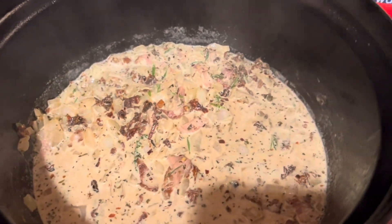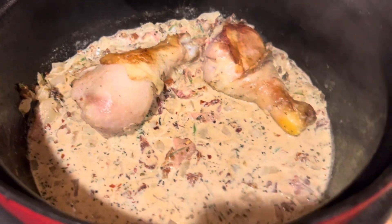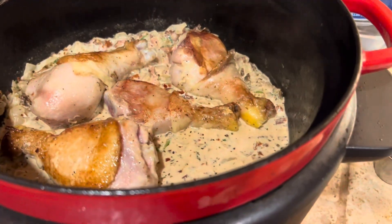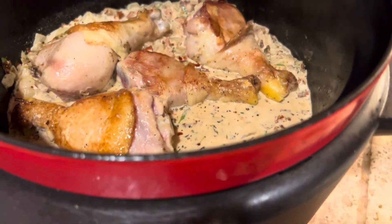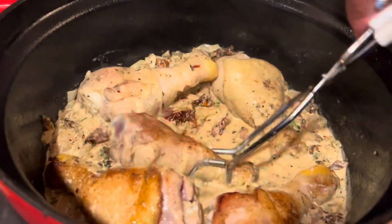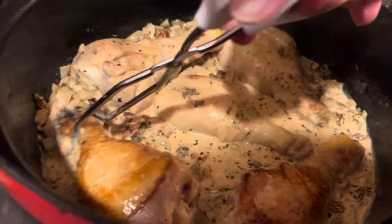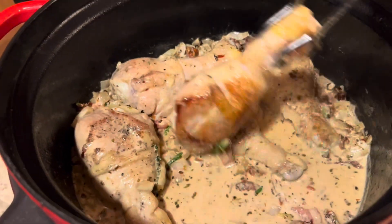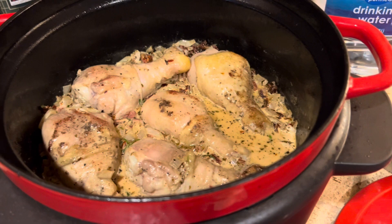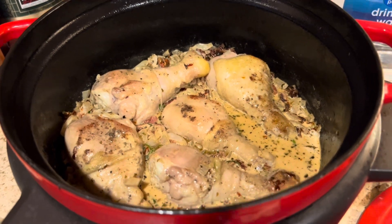Now that everything's mixed together nicely, we're going to put the chicken legs back in. They're going to cook in here for about half an hour or so. I have some really big chicken legs so they'll need a little longer than normal. We're going to coat the chicken in the sauce, turning them a few times to get that good flavor all over. The only ingredient we haven't added yet is the Parmesan — that goes in at the end. We'll cook this at about 350 for about 30 minutes.